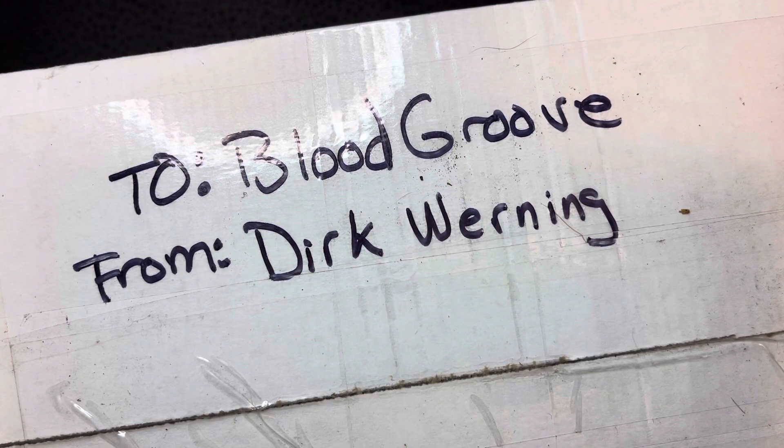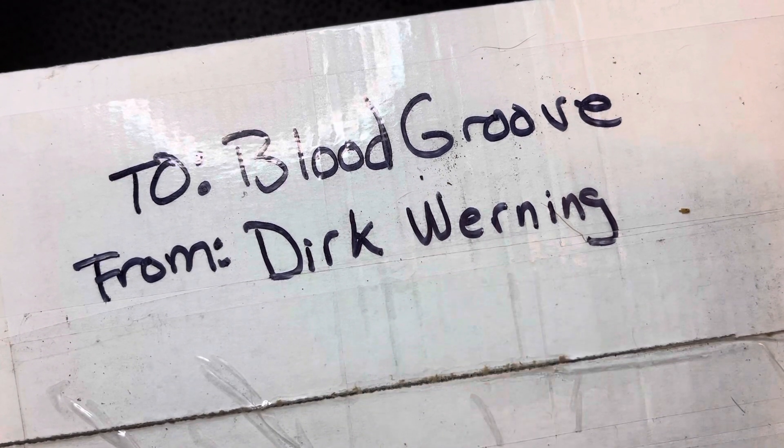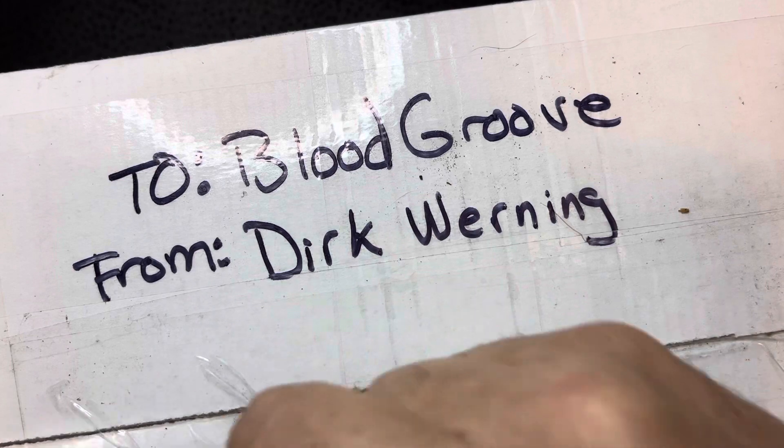Hey guys, Blood Groove here. We have an unboxing today — this one's on loan from knife review channel Dirk Warning. He's a really cool guy, I like his channel. He probably uploads five days a week, just really uploading a lot of stuff, so check out his channel. I'll put a link in the description. You can also find him on Instagram at Dirk Warning YouTube. So let's pop this open and see what we have.